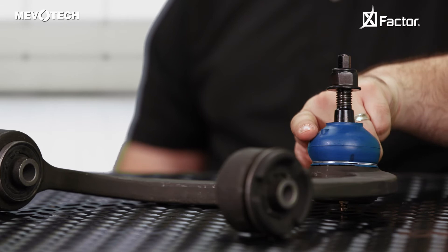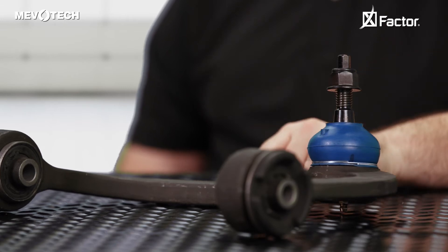This is why MevoTek dust boots feature a one-way grease relief. This one-way valve allows excess grease to flow out of the boot, while at the same time preventing foreign contaminants from entering the ball joint. Keeps contaminants out, and it helps keep the grease in. It improves the parts service life.